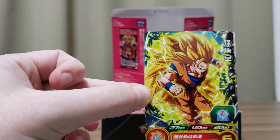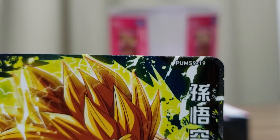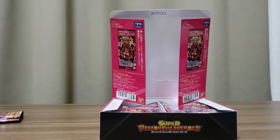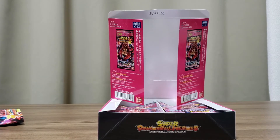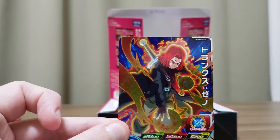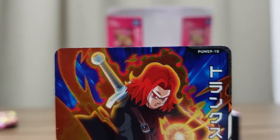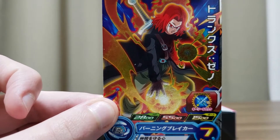Pack two: Super Saiyan 3 Goku. That's cool — number 19. I like that design, nice colors. Next is Super Saiyan God Trunks Xeno, number 10. That's a really cool design there — that's dope.